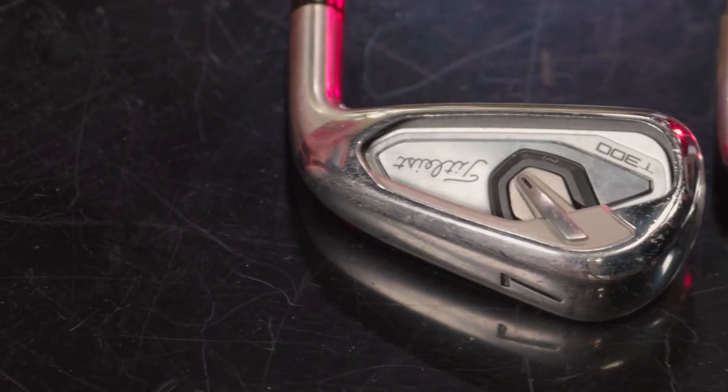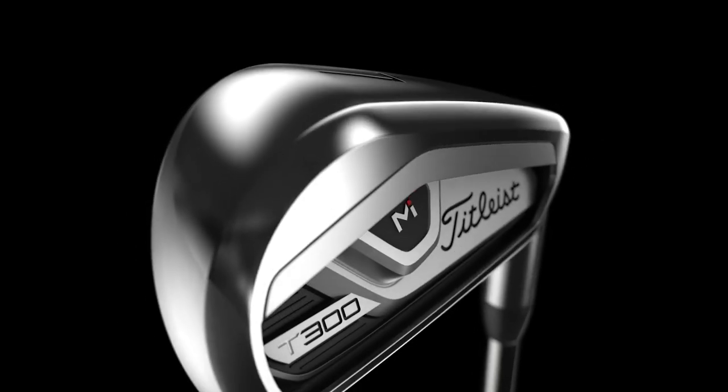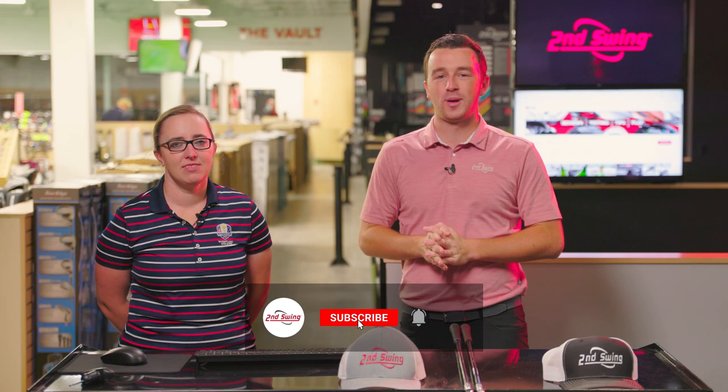The Titleist T300 irons have been game changers for golfers in the game improvement iron category. A new version was released in 2021, and we're going to compare that one with the 2019 version today. Jackie is here to hit some shots, and we're going to use Trackman to compare both models.